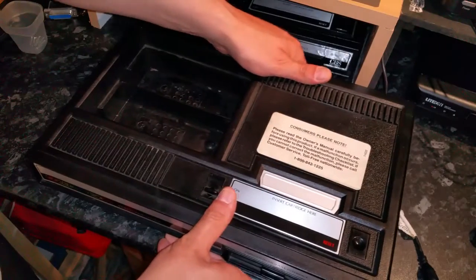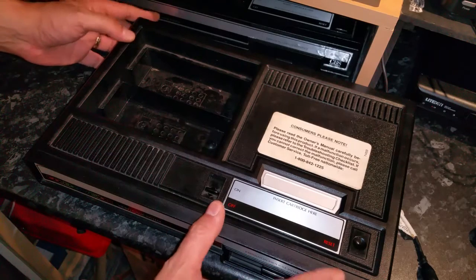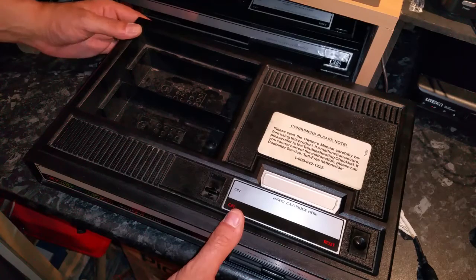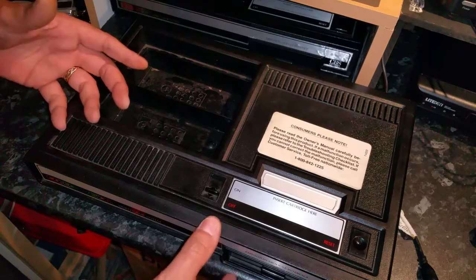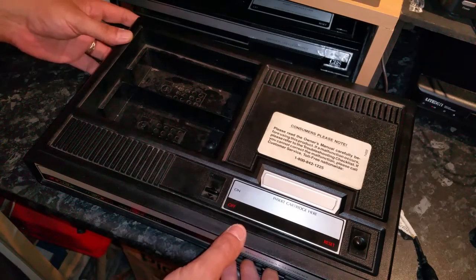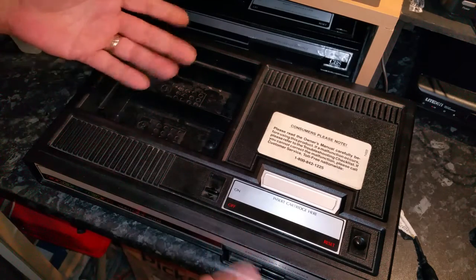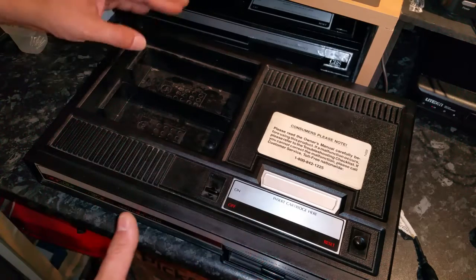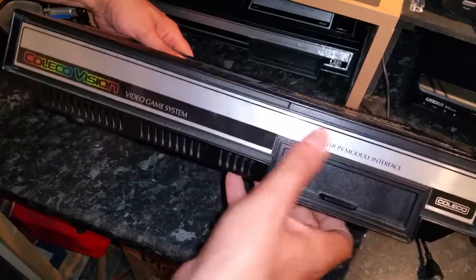Just bear in mind when you are doing this that this plastic is close to 40 years old — these things were released in 1982, so the plastic could be brittle. I haven't had any problems myself doing this; it seems to come apart quite easily. Just don't force anything. Take your time, be patient, and you can take it apart and put it back together again without removing the sticker.